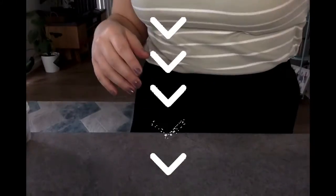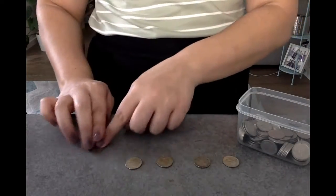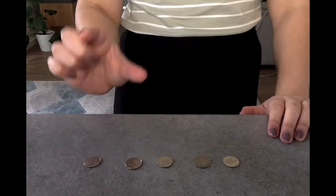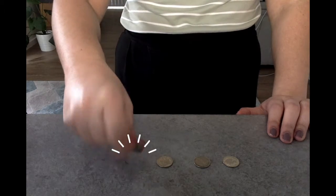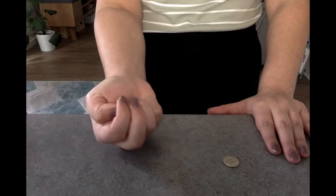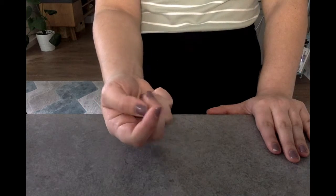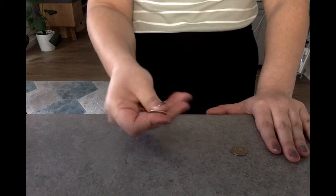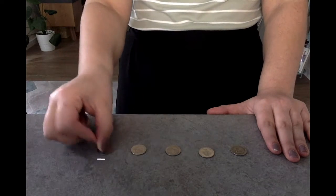Our third finger exercise to make our fingers strong is using our coins. I'll put five coins down — one, two, three, four, and five. We're going to do something called the pinch and hide. Watch: pinch, hide — I'm hiding it in my palm. Pinch, hide, pinch, hide. Your other hand is doing nothing, just resting on the table. Once we've done that, we do something called the slide and place — this one is tricky. Ready? Slide, place, slide, place, slide, place, and slide, place.